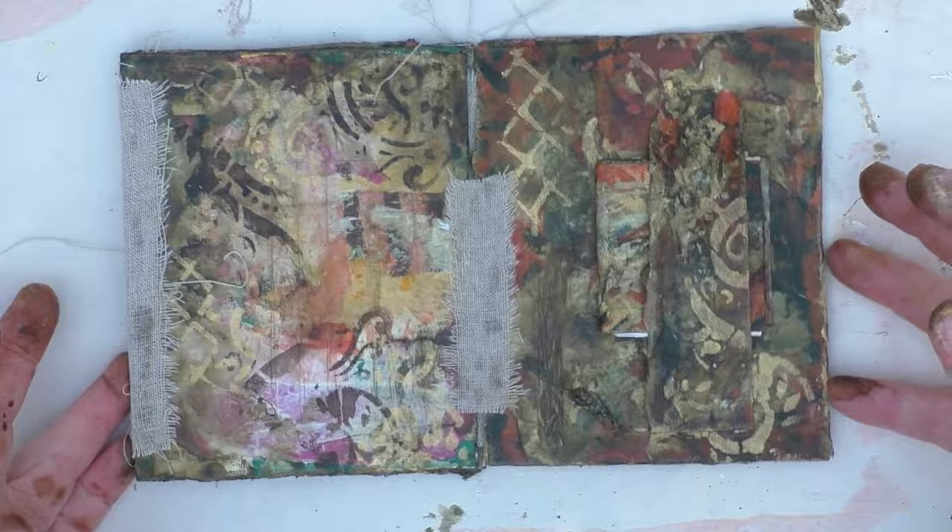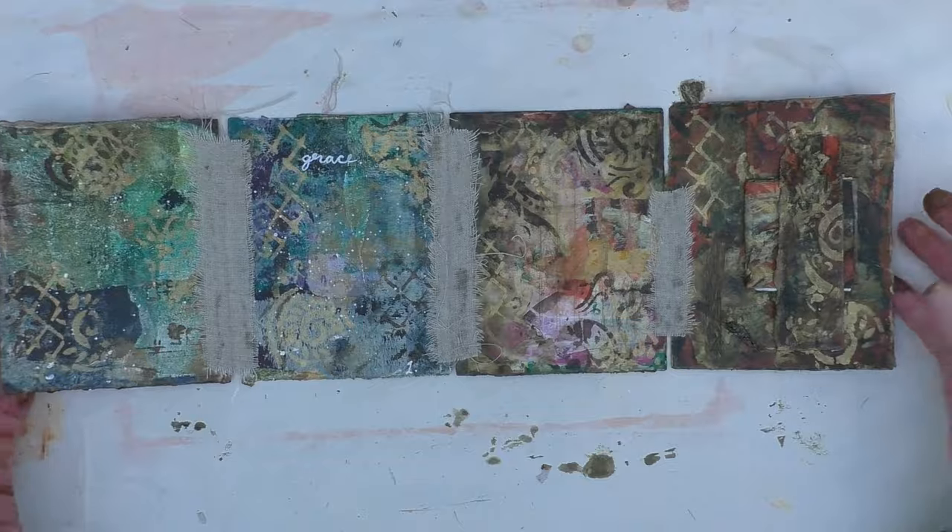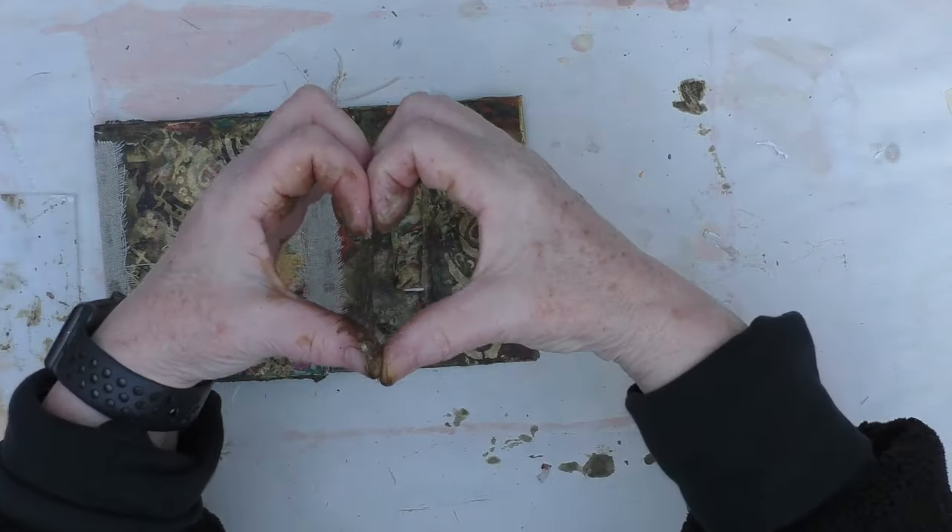That's it for this week. I will be back on Wednesday with my scrappy tidy up, and if you want to see another journal video in the meantime, check this one out. Bye for now.